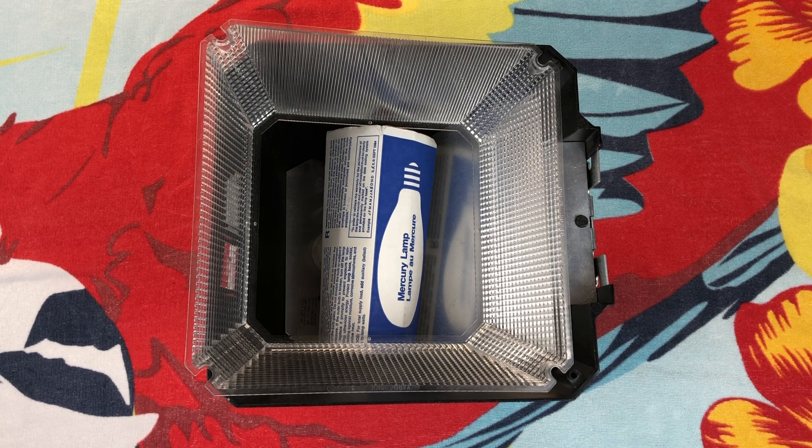I picked this up a while back at Goodwill — I think I shared it in a video — and it ended up sitting in my closet until now. I haven't even turned this thing on or put it together since then.